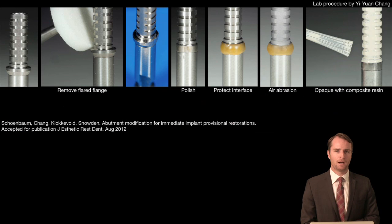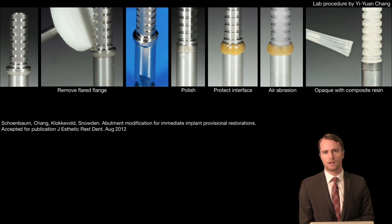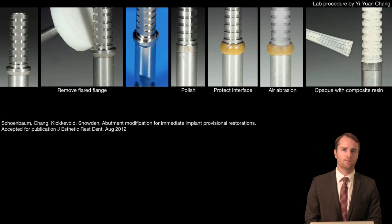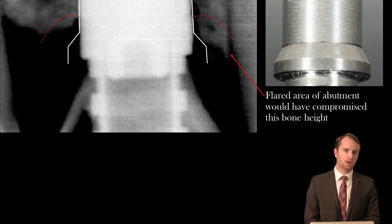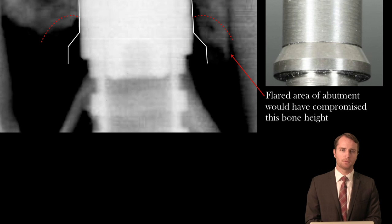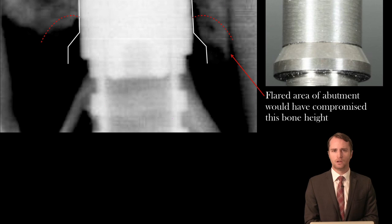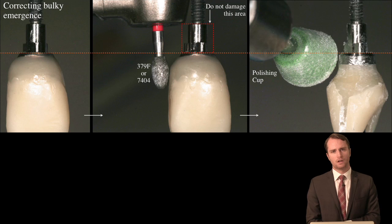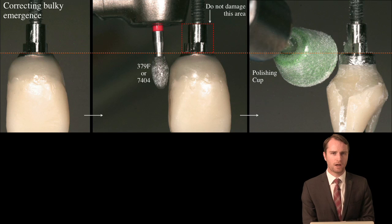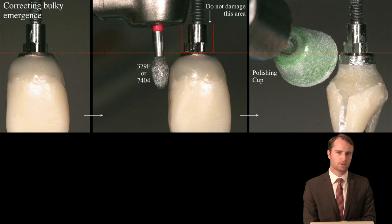We're going to talk about shaping the titanium provisional abutments in such a way to maximize the gingival volume. A few techniques that we've developed we have found to be quite helpful with maximizing the aesthetic outcome of the gingiva. In reshaping the provisional abutment we will also preserve the peri-implant bone and the potential peri-implant gingiva. We'll go through some shaping of the emergence profile to help maintain a highly biologically compatible and aesthetic outcome in the definitive restoration.